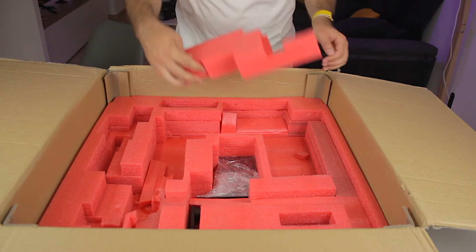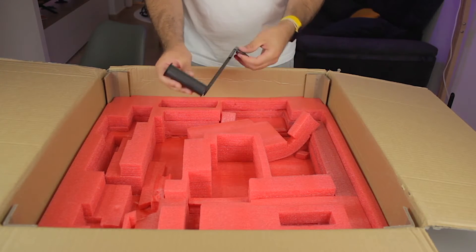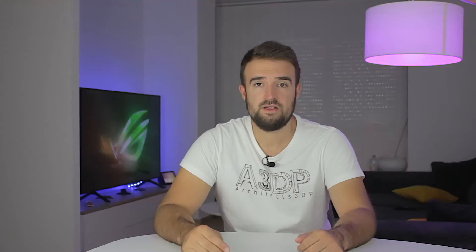There's even more stuff underneath — this looks like the touchscreen as well as the filament spool holder. And I think that's been the last component in the box. Now we're going to have a closer look at the small components we took out of the box, and then we will start with the assembly of the 3D printer.